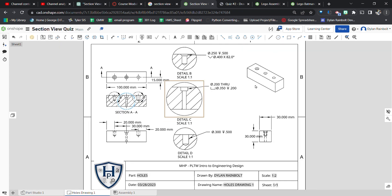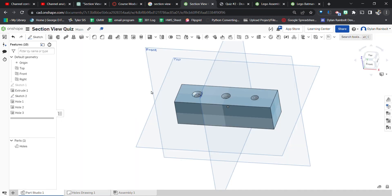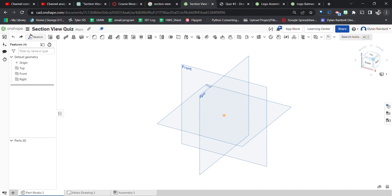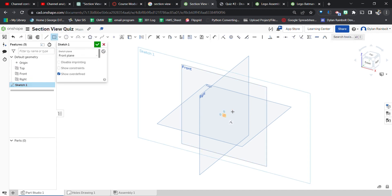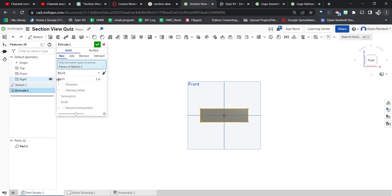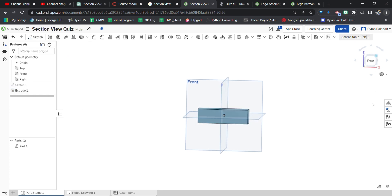We're going to start off by creating the actual block piece. We're looking for dimensions of 100 millimeters by 30 millimeters — 30 millimeters in depth, 30 millimeters in height, and 100 millimeters in width. We'll start with a sketch on the front plane, centered on the origin, do 100mm by 30mm, then extrude it out by 30 millimeters to get the block.